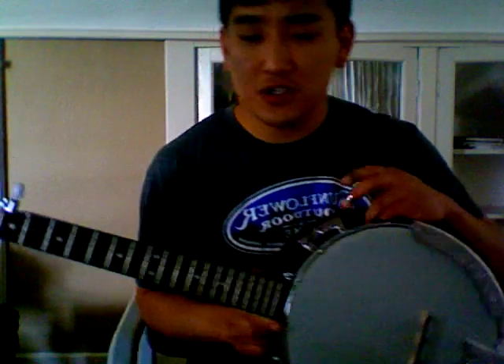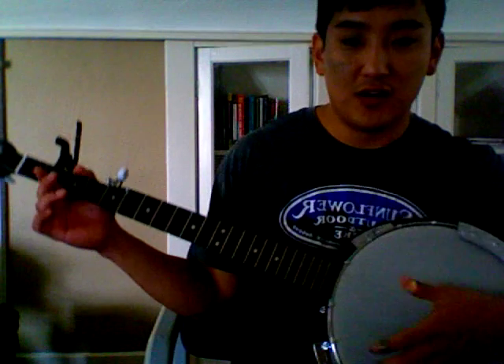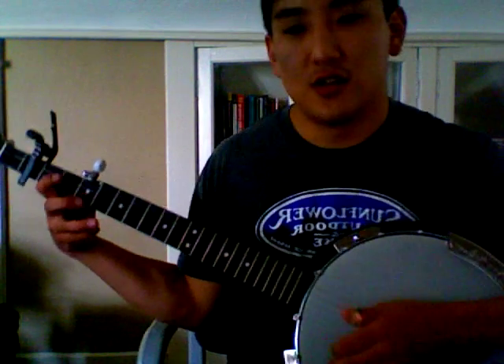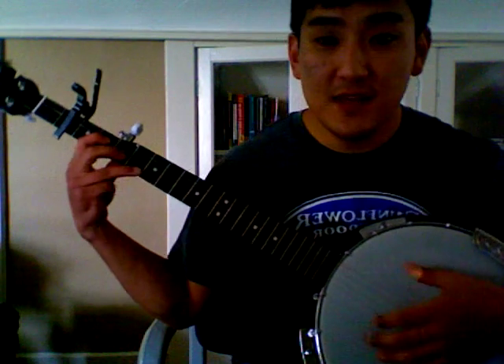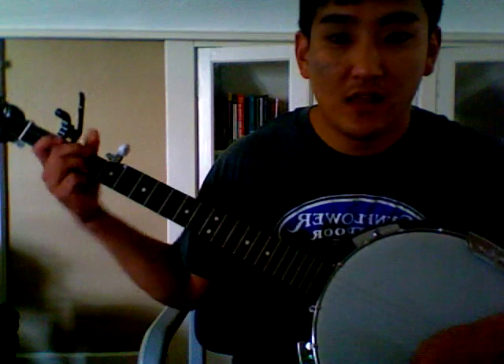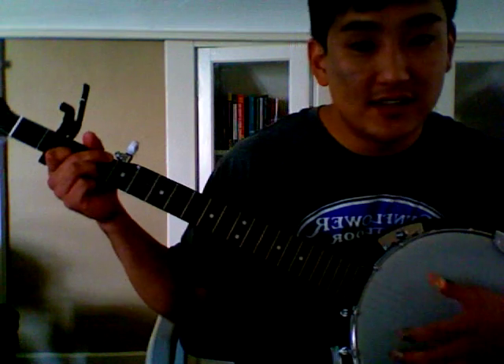I'll go through the chord structure very quickly. It's pretty simple as well — there's only 4 chords in the entire song that I repeat. It's a G, a D, an E minor, and a C.